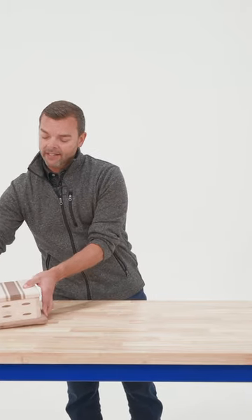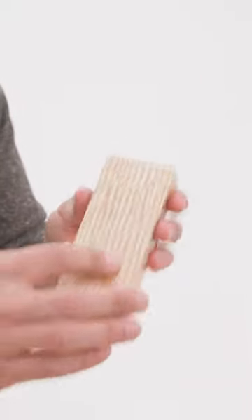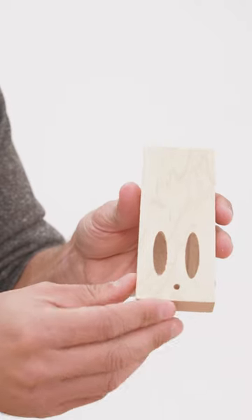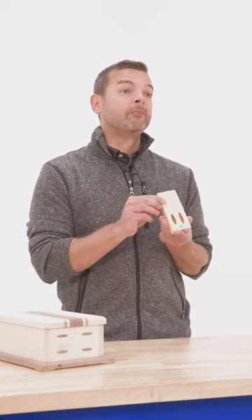With pocket hole plugs, you can use a wood species that matches your project exactly to completely conceal the joinery. In other cases, you might want to use a contrasting color to provide a decorative accent to your project.